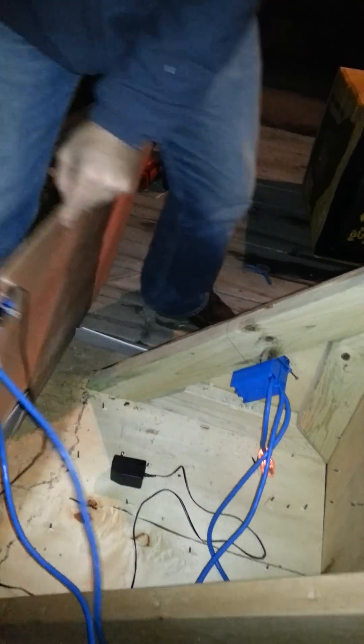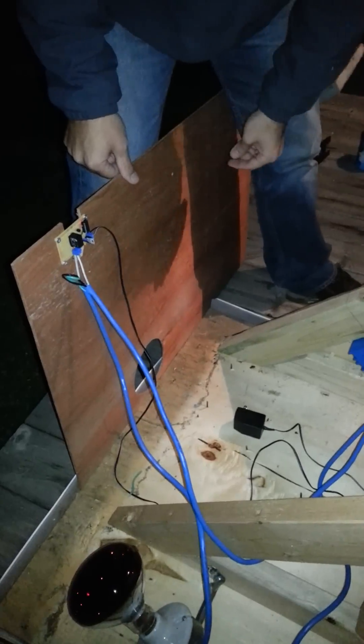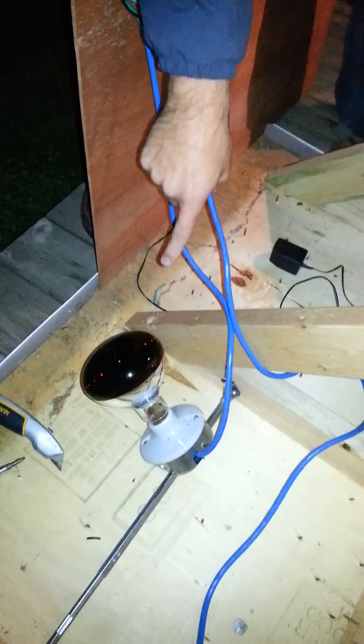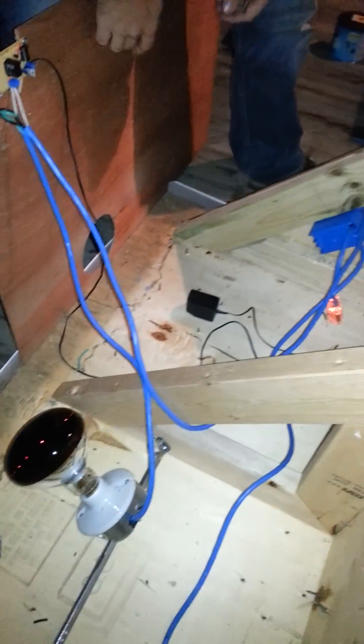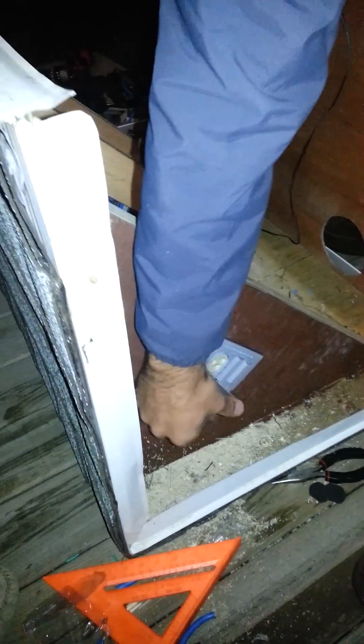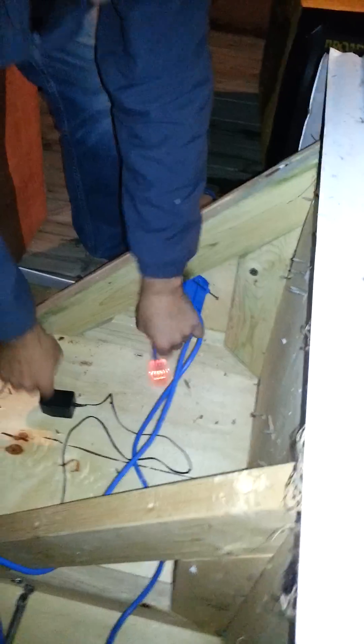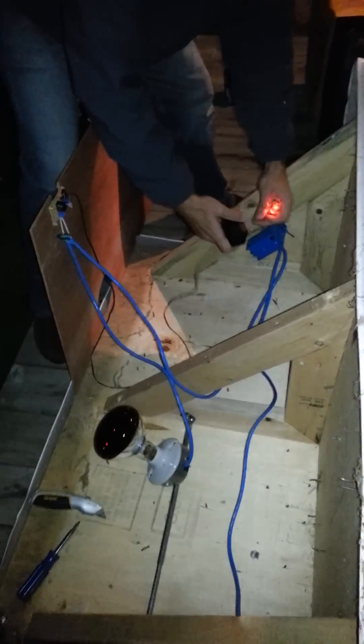It senses the temperature and turns on this infrared heat bulb, which is a pretty heavy-duty thing. And then in the front, just because we're running power out to it anyways, I installed a waterproof outdoor outlet there.